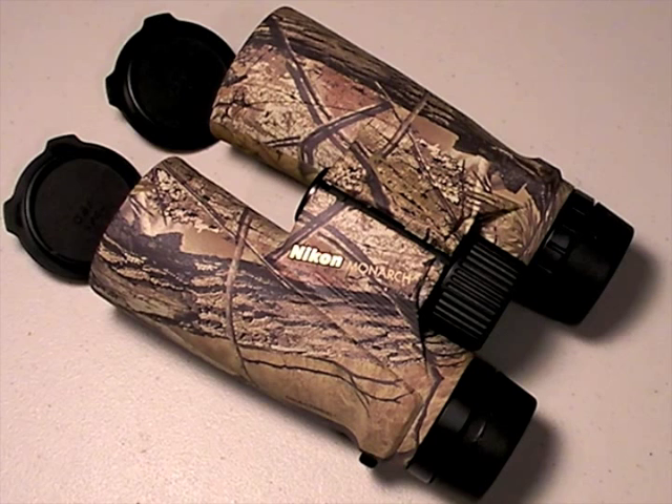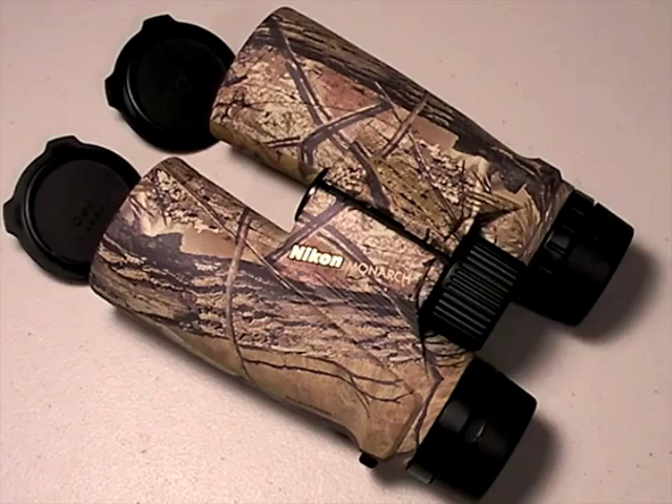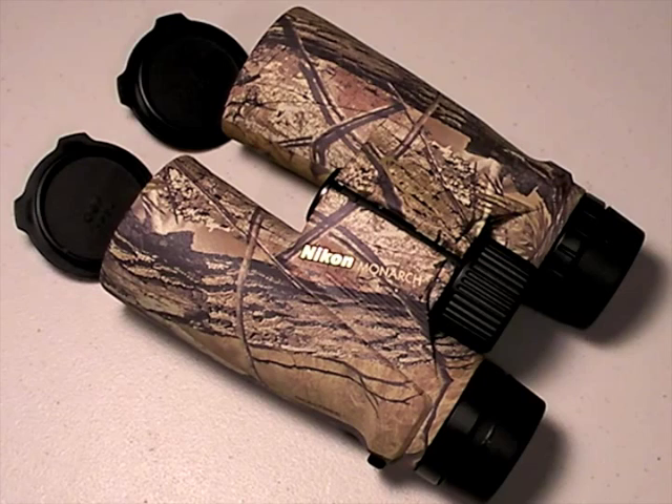Welcome to part 2 of Nut and Fancy at Headquarters Central, my primary reviewing table, talking about the Nikon Monarch binoculars. They're my number one high-value reference set of binoculars and I've talked about them in part 1.